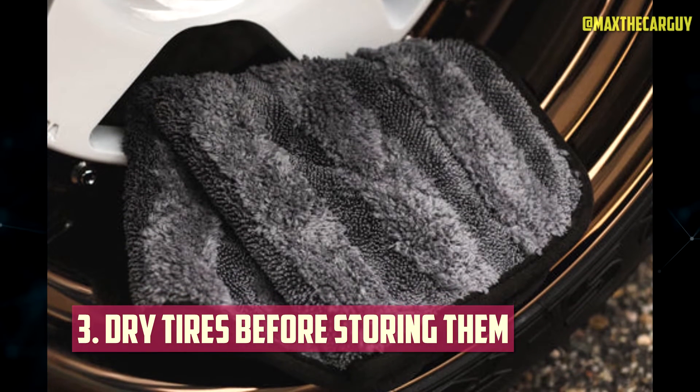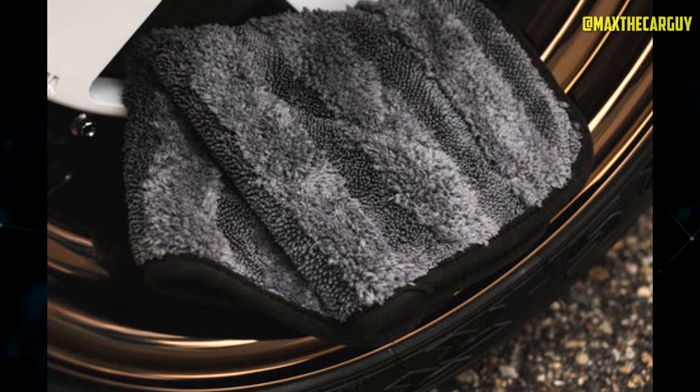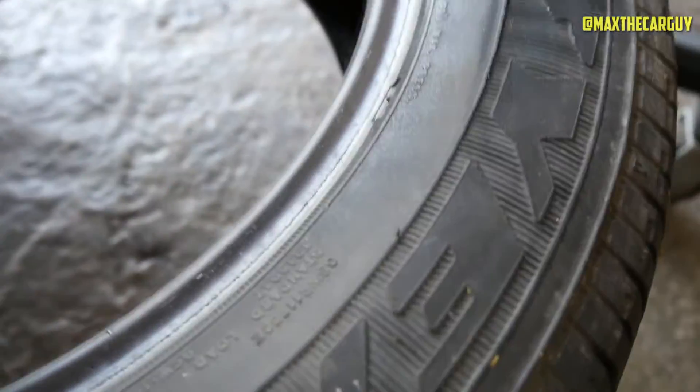It is essential to completely dry out tires before storing them if you are removing them from your vehicle. Dry rot is primarily caused by standing water, and most storage spaces don't have enough ventilation to allow water to completely evaporate.